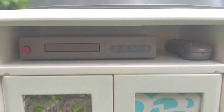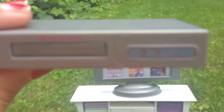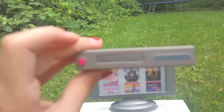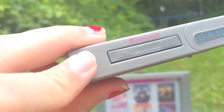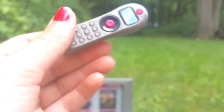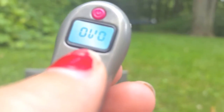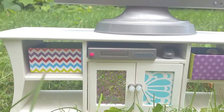Moving down to the next compartment, it's a DVD player and it comes with a remote. The DVD player is really cute — it has a time display, says 'American Girl,' and has a little button where there's a slot for a CD. The remote has number buttons one through nine, a play button, a DVD label, and a power button.